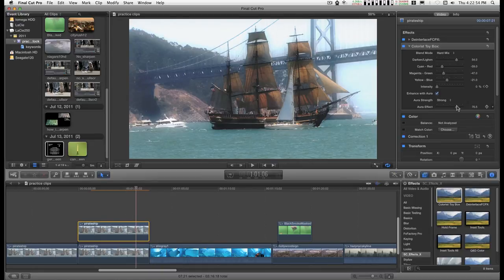So whichever you prefer — color enhancement with sharpening or without — I think both are very useful tools.